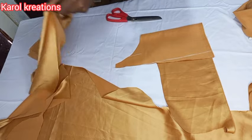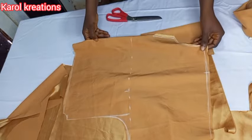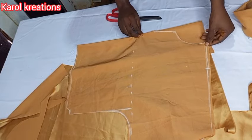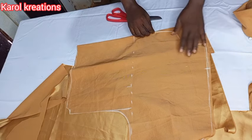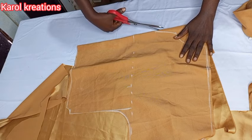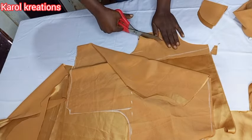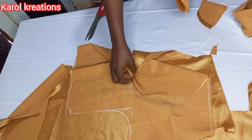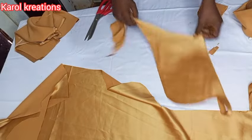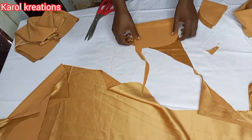The next thing I will do is cut the facing — we are going to use a small facing to finish the neckline for both front and back. I'll fold a small piece of fabric into two, place my front neckline on it and cut it out. This is the facing for the front part, and we are also going to cut another small facing for the back neckline.